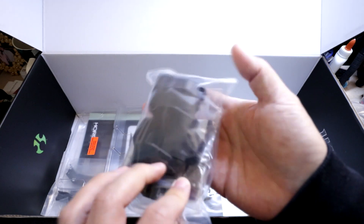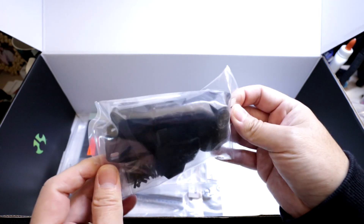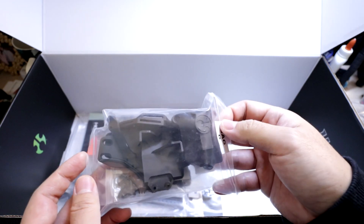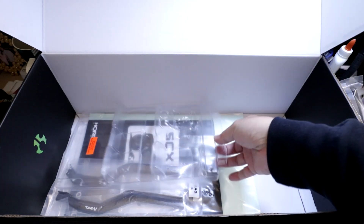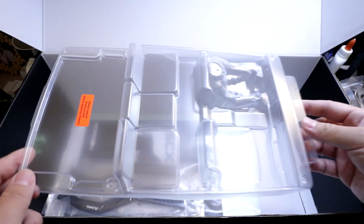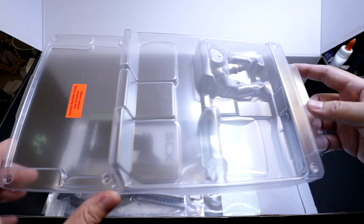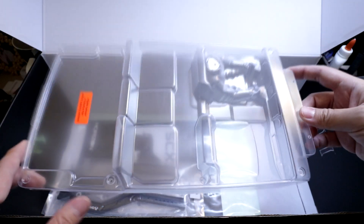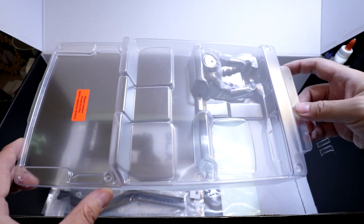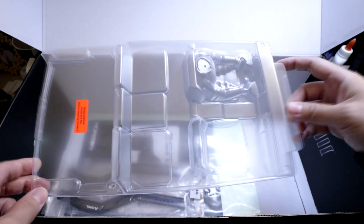Bag G looks like the battery tray and the receiver box. We also get a scale interior, which is pretty cool. I like some of these touches that Axial puts on their vehicles — the scale drivers and the interiors. You don't see other kits doing that very often. It's usually just the shell and the naked chassis underneath, so this is really cool of them to include.